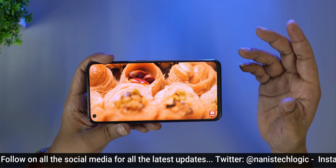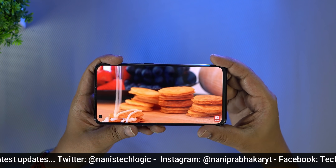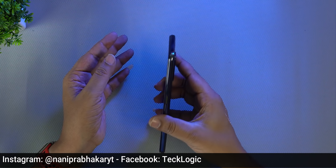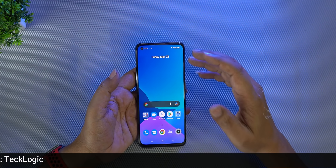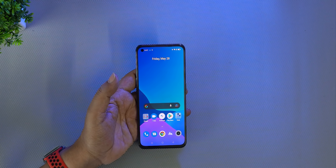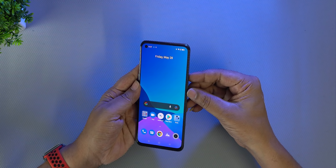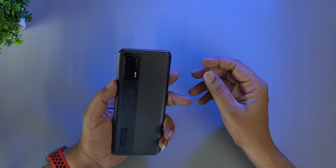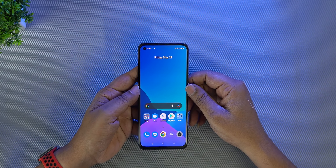The display quality is great with the SuperAMOLED panel. Overall, this mobile offers a good experience with light weight, smooth display, great gaming performance thanks to the processor and 120Hz refresh rate. I will do a full gaming and camera review in the future. Thank you for watching. Jai Hind.